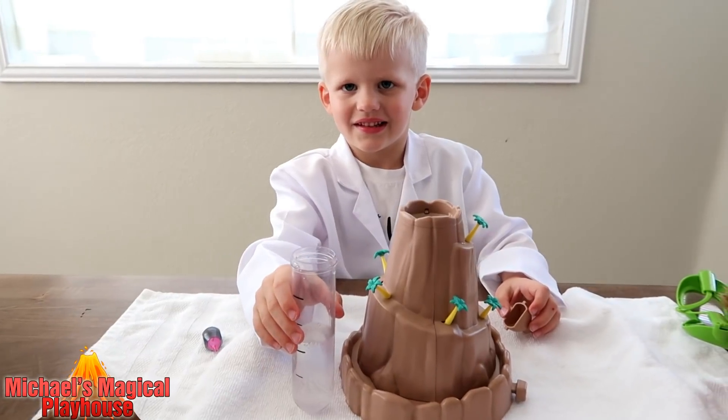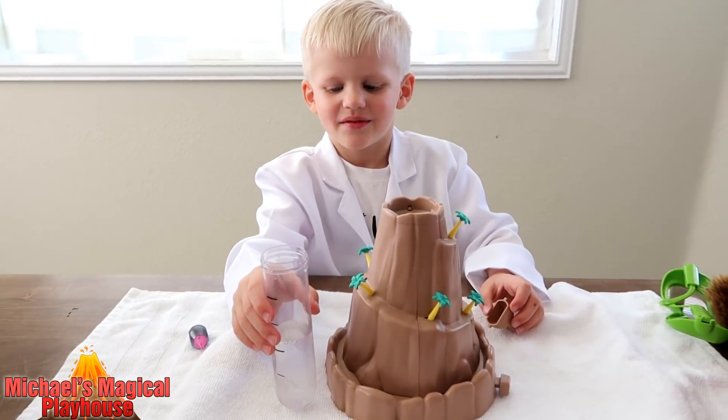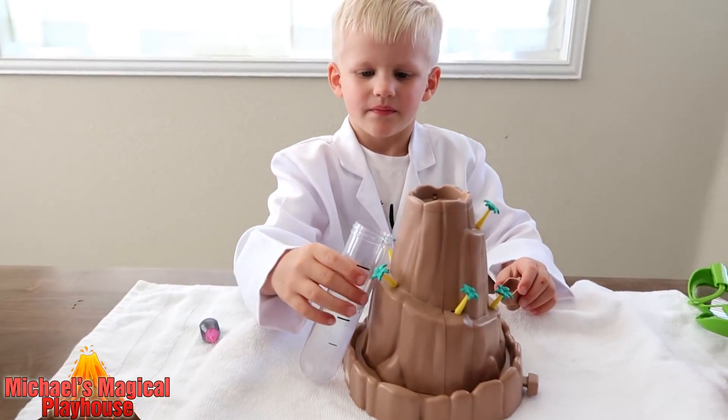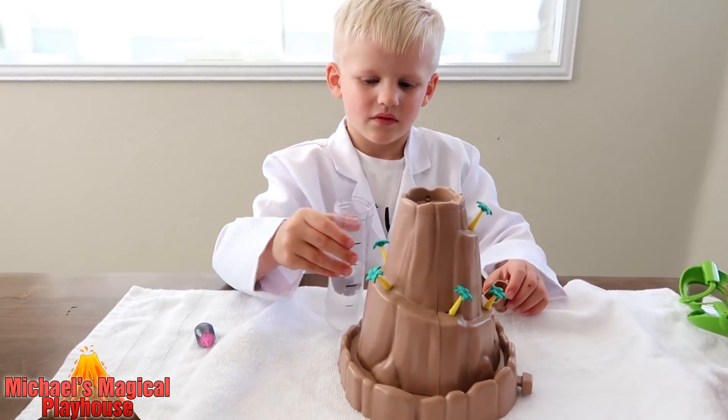Does it smell gross? Yes. What is it? Vinegar. This is the vinegar and it's going to react in order to make your volcano. Do you want to color it purple now?